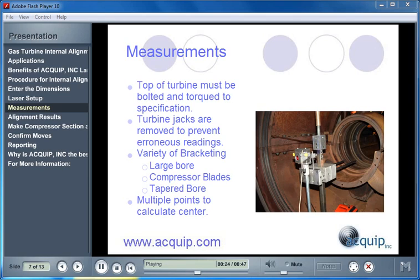Equip uses a variety of bracketing. For large bores, our bracketing also works if the compressor blades are in or if they are out. Our large bore bracketing can also be positioned onto tapered bores. Multiple points are taken, and that calculates the general center position of each bore.